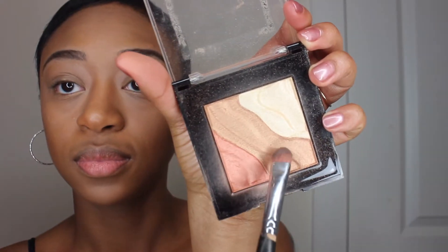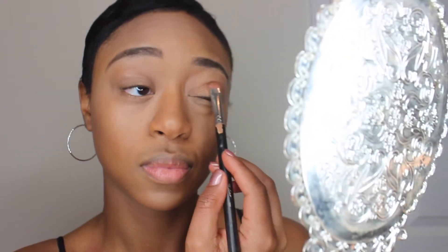Now it is time to decorate my eyes. That is the Sunlight Face and Eye Strobe Palette from Milani. I used that nice golden color that was right there in the middle, and I just pat that on my eyelids.